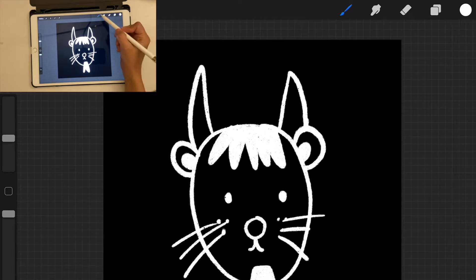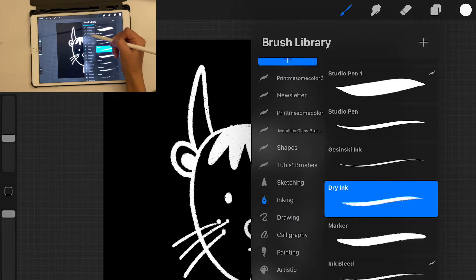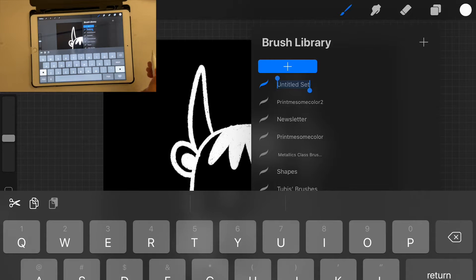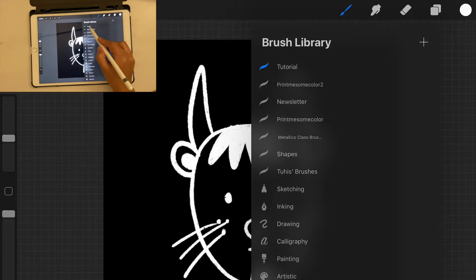Click on your Brushes icon to open the brush library, then pull it down and you'll see a plus button — click that. You're going to create a new folder for your brushes so they don't get mixed in with existing ones. Let's call it 'tutorial.' Click outside the field to confirm.